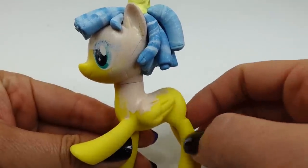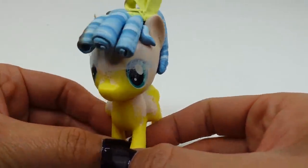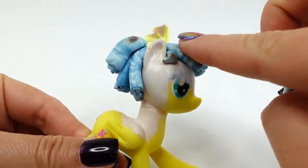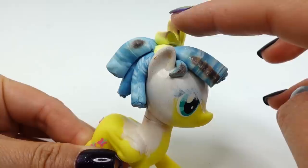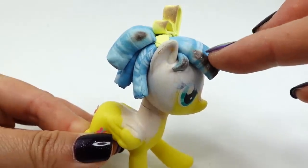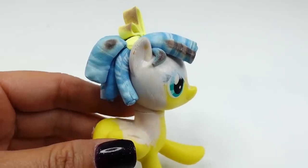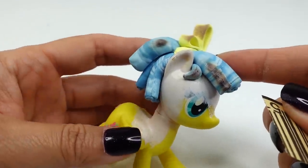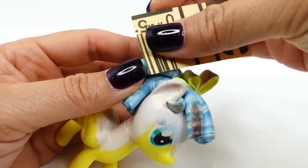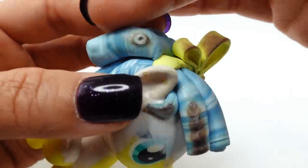We finished baking the clay — the curls are nice and hard, however we burnt poor Cozy Glow's hair! I used a toaster oven and the heat source was very close to one side of the pony, so we totally burnt her hair. It's a good thing her ears didn't melt. Let's try to save her — I'm going to use some sandpaper and sand the burnt part down to see what shows up underneath.